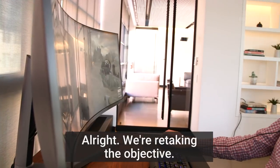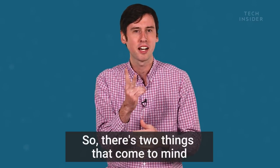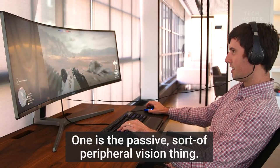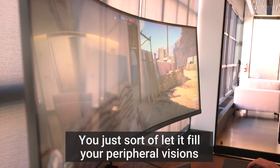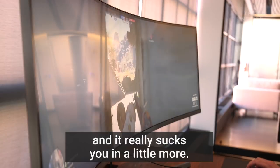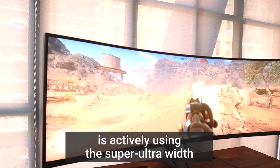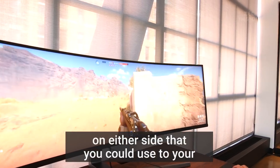All right, we're retaking the objective — let's see how long this lasts. There are two things that come to mind when it comes to video games. One is the passive sort of peripheral vision thing — you just let it fill your peripheral vision and it really sucks you in a little more. The other thing about playing video games on this monitor is actively using the super ultra-wide on either side that you could use to your advantage in a game.